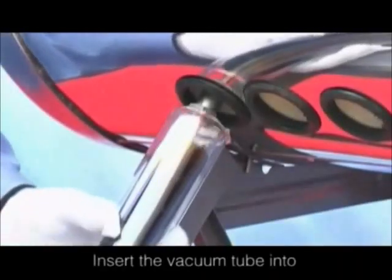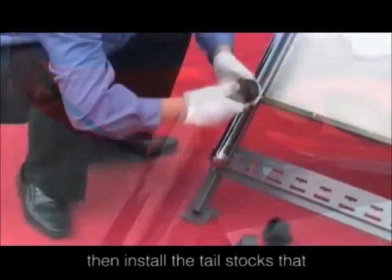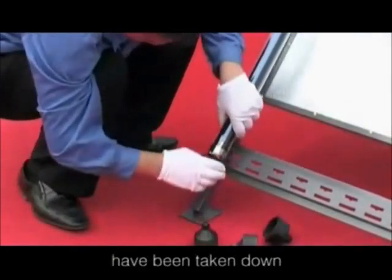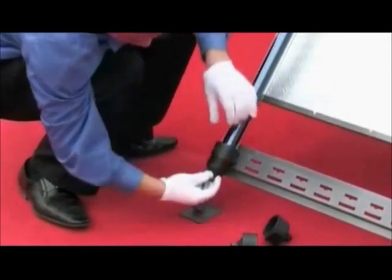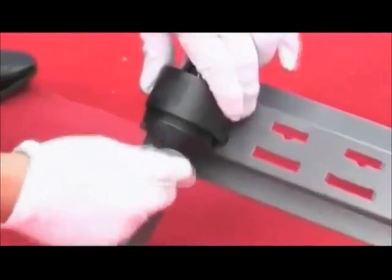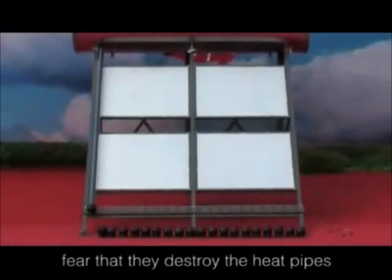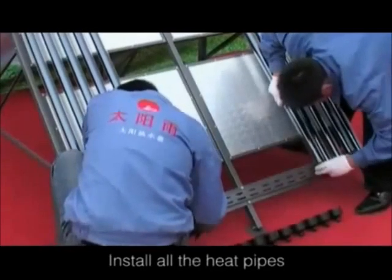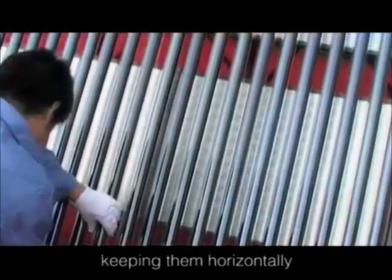Insert the vacuum tube into the anti-duster circle of the water tank. Then install the tailstocks that have been taken down. Attention: when inserting the vacuum tubes, they cannot be revolved for fear that they destroy the heat pipes. Install all the heat pipes according to this method. Adjust the angle and any inappropriate places, keeping them horizontal.